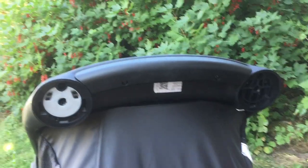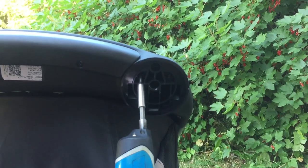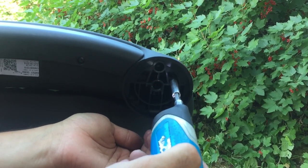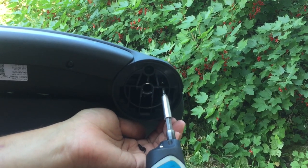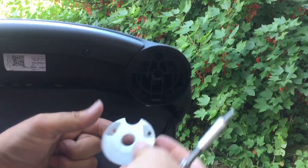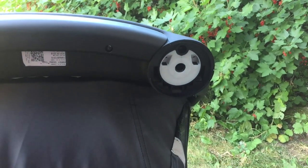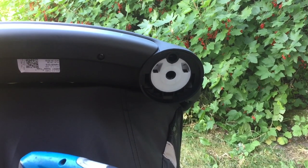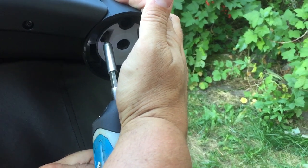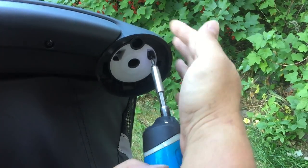And then we're going to do the other side the same way. Put the new pad in place and then again screw the screws back in. The screws go in a little bit angled, so just be careful with that.